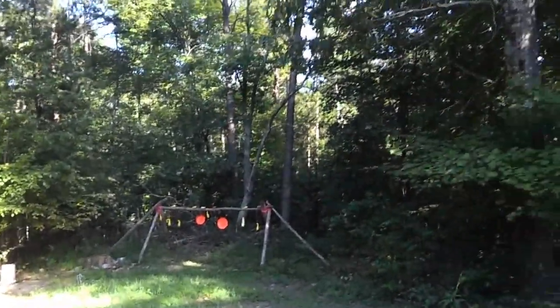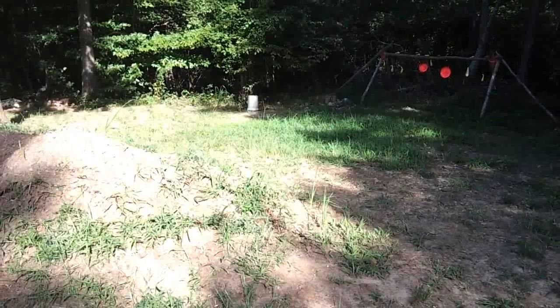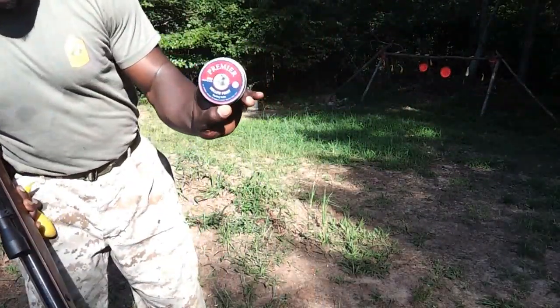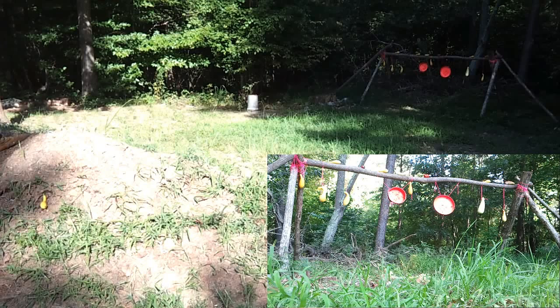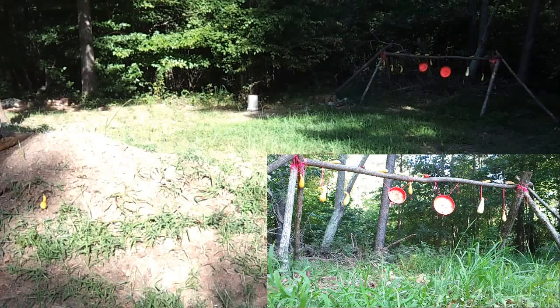Without further ado, let's get it underway. I'm excited to see what these .22 caliber pellets do. Let's get started — that big one down there is a zucchini, and I also have some tomatoes on top. I also have another camera set up down there. It went straight through the zucchini. See if I can hit that tomato on top — got it!